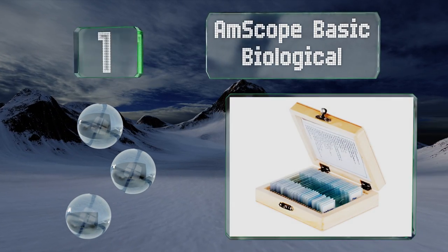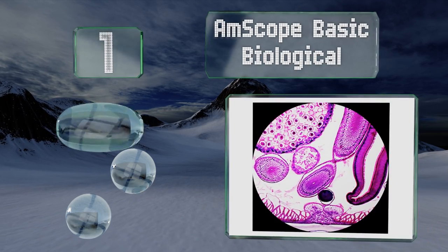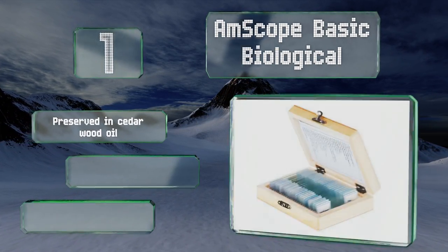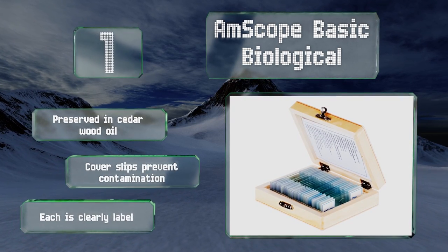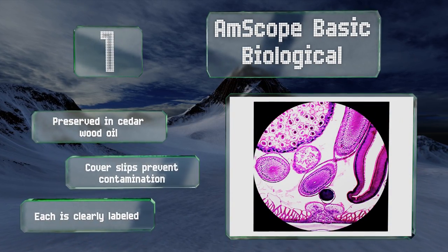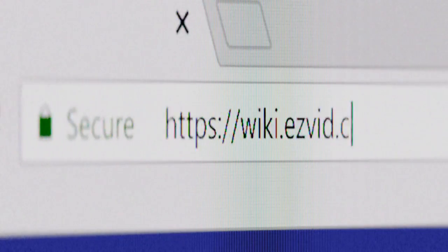Taking the top spot on our list, the AmScope Basic Biological 25-piece set features everything from a human blood smear to a cross section of a sunflower stem, making it just the thing to foster a love of the natural world. The slides store neatly in an included wooden box and are preserved in cedarwood oil with cover slips that prevent contamination. Each is clearly labeled.